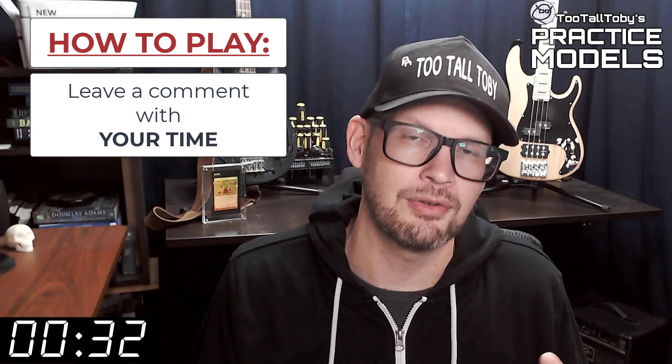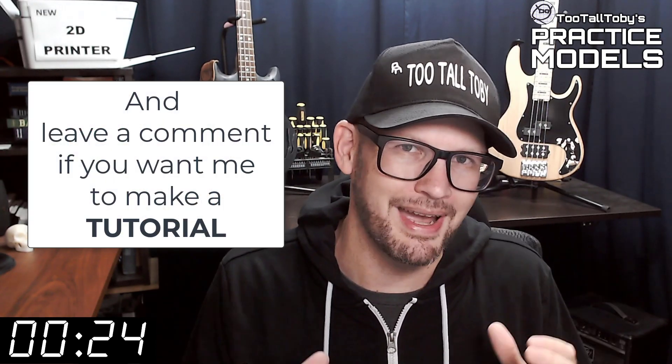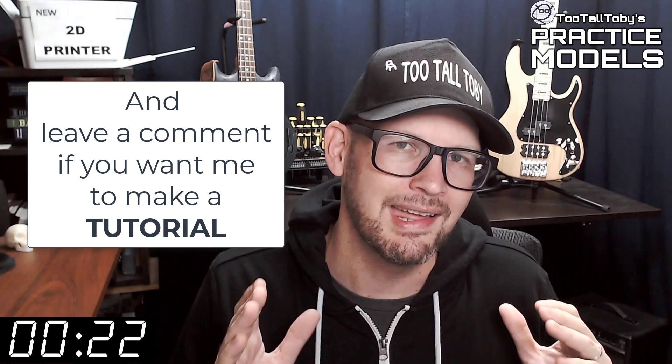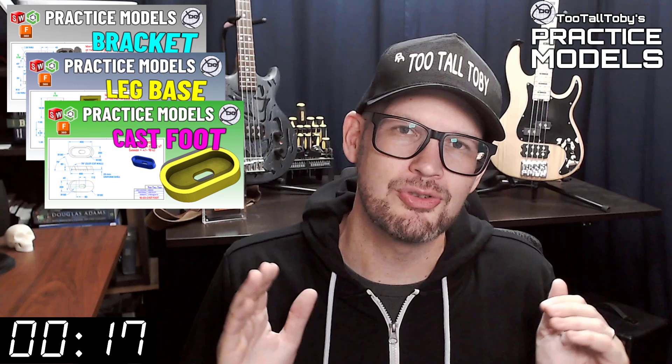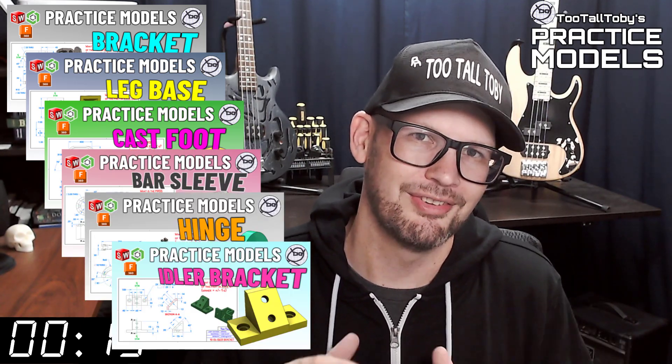If you didn't get it correct or didn't finish in time, don't worry about it — it's all good. Go back through and give it another try. It's all about practice, practice, practice — that's how you get good at 3D modeling. If you want some more practice, be sure to check out some more of these Two Tall Toby practice models videos. All right, I think that's enough talking from me. Let's get into the challenge.